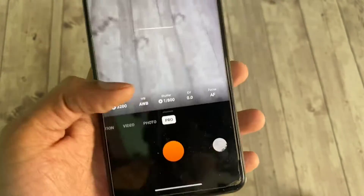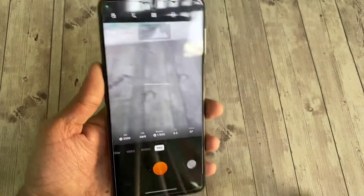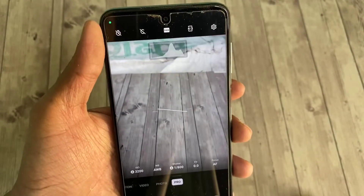Down below you can adjust ISO, white balance, shutter speed, exposure value and focus.